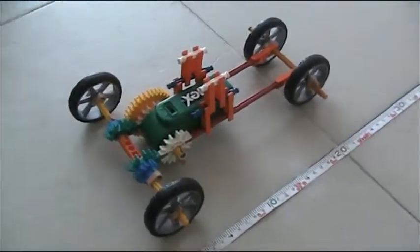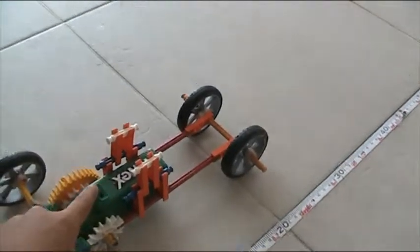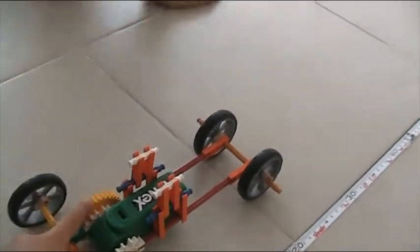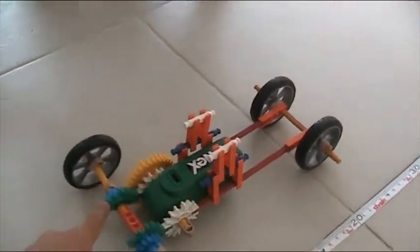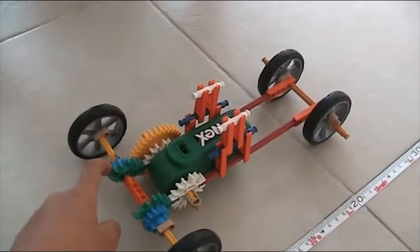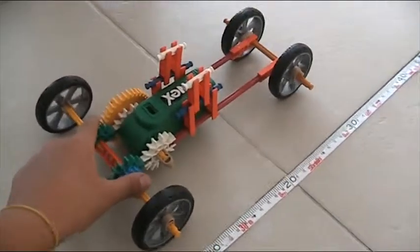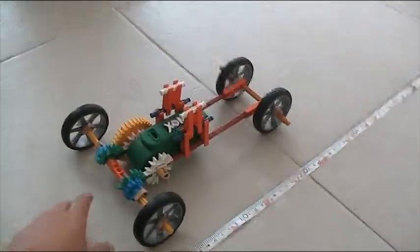Hello, this is our model of a car Kinex and it has a motor in it. As you can see, this motor — when you switch it on, this gear will rotate, and once this gear rotates about two and a half times, that makes the wheel faster to go. We'll launch it and see how many seconds it takes to go ten meters.